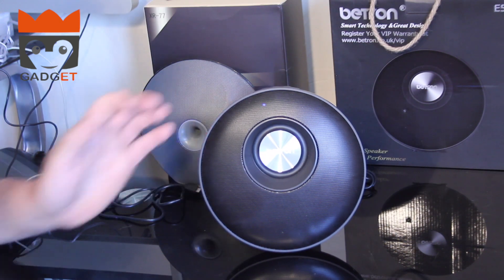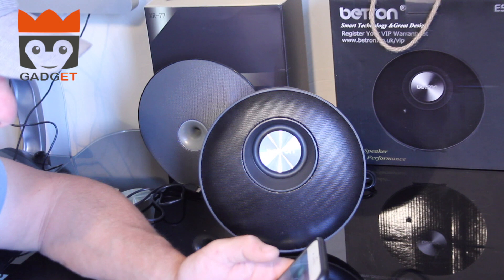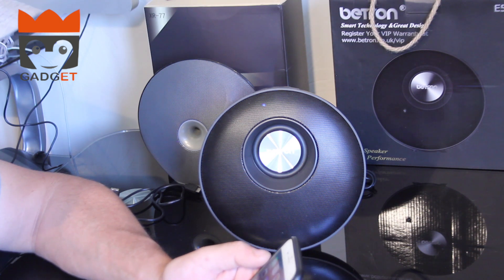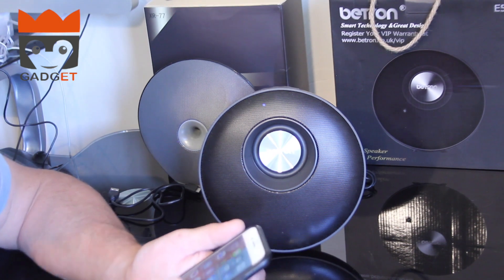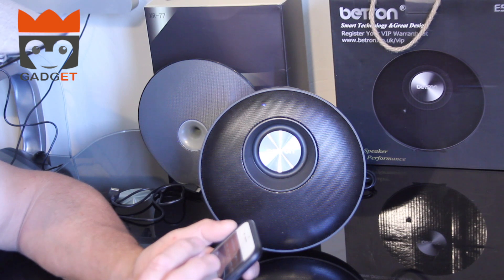Let's turn it on and move it so you can see a little bit better. Now we'll find the Bluetooth — and there you go, found it straight away, connected straight up. As I said, I can't play any fancy music because of copyright, so we'll have to play the intro to our YouTube channel.